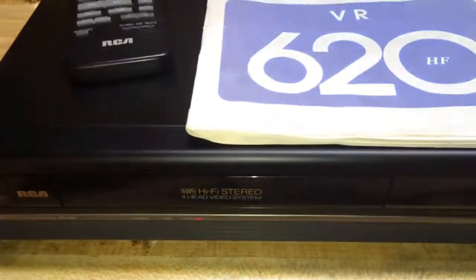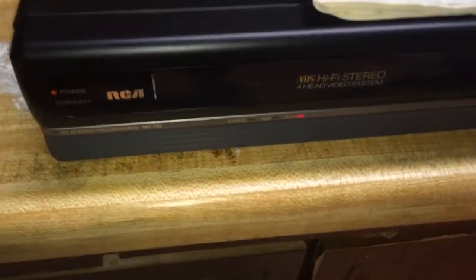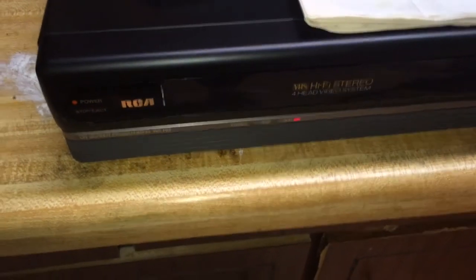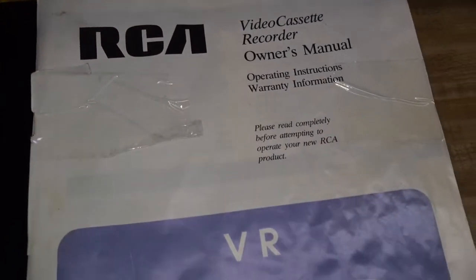This VCR was a great VCR for a long time, and I eventually replaced it with a Sony that I found secondhand. Here is the original remote that came with it, and here's the original owner's manual that came with it.